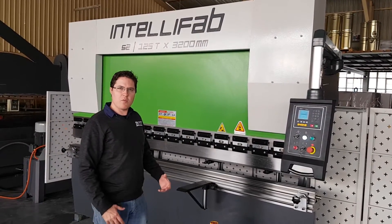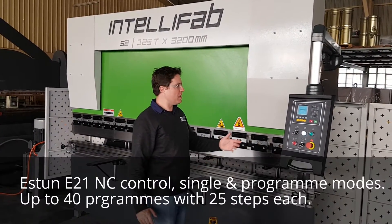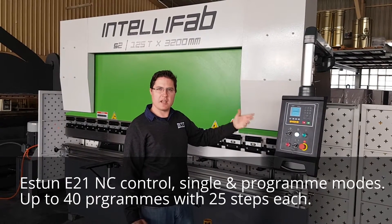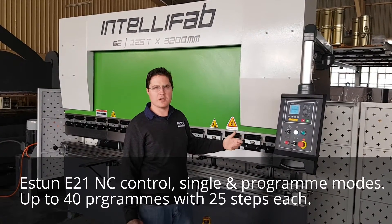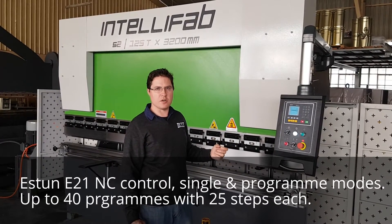Today we're going to pick up on where we were in IntelliTips episode 1, where we went through the E21 control and checked all of its parameters. Today we're going to do a short little program so you can understand how to program the NC control.